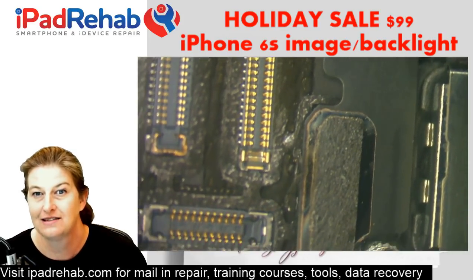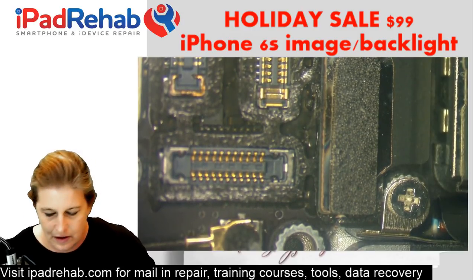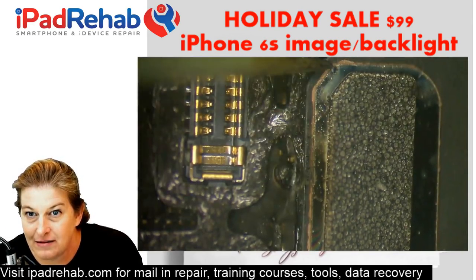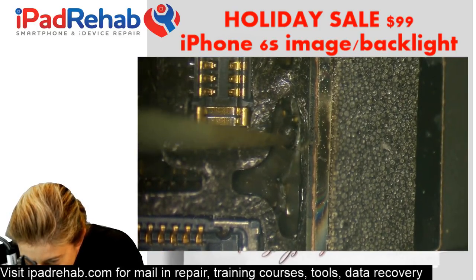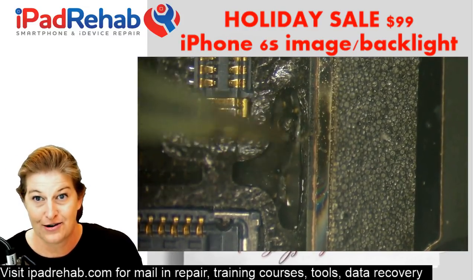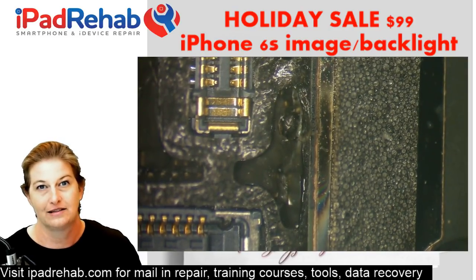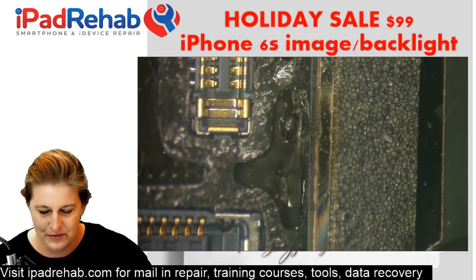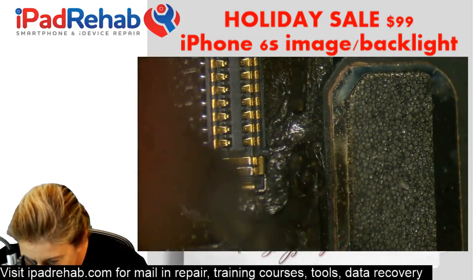We can see right off the bat that it has a blown filter just from physical exam — there it is. You can even see heat marks up on the camera. There was a big explosion here. This one's going to be tough because there's a lot of char, which means it will almost be shocking if we can get that charred carcass of a filter off the board without pulling the pads. When it's burned like that with such a big explosion, it welds itself — not solder, but weld — to the actual pads, and it's almost impossible to remove without pulling them.